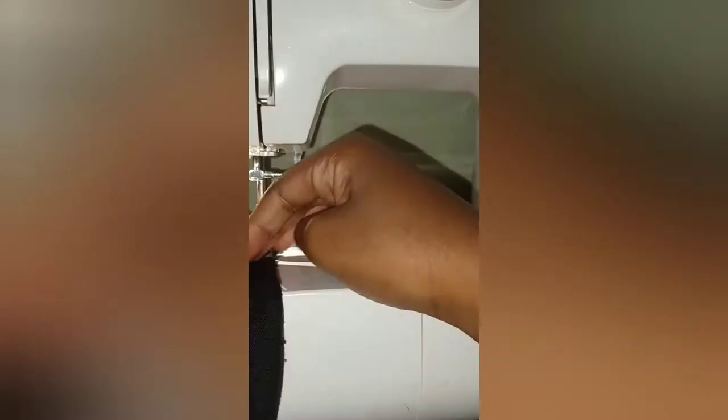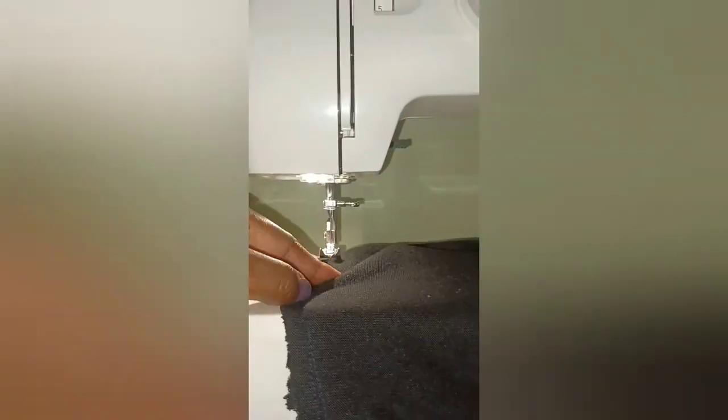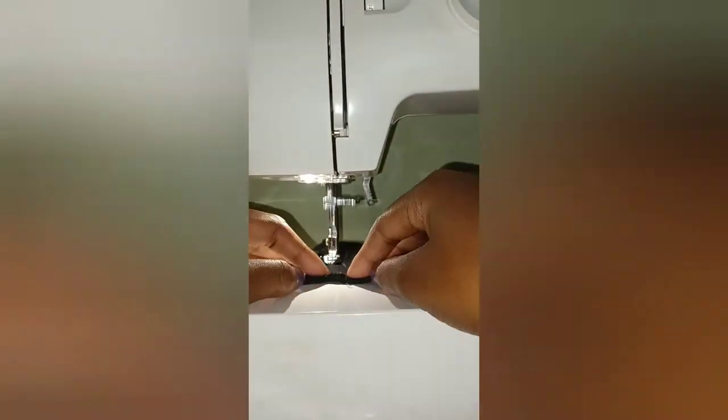Now we're going to start by sewing the sleeves together with our cardigan. We're making the final product now.